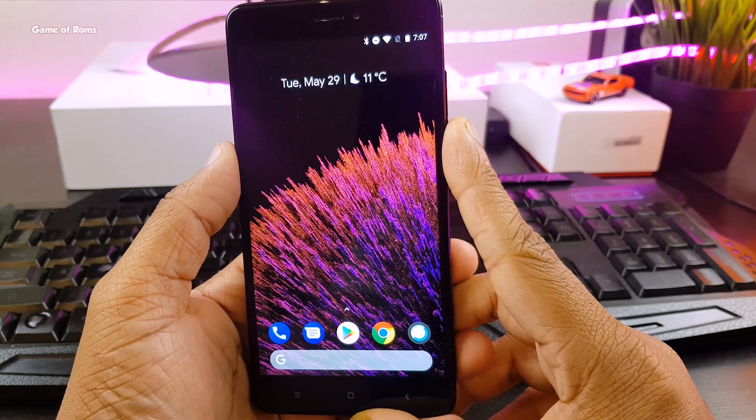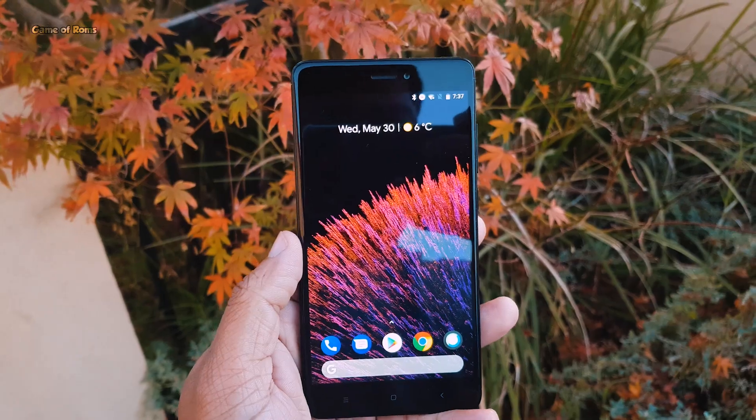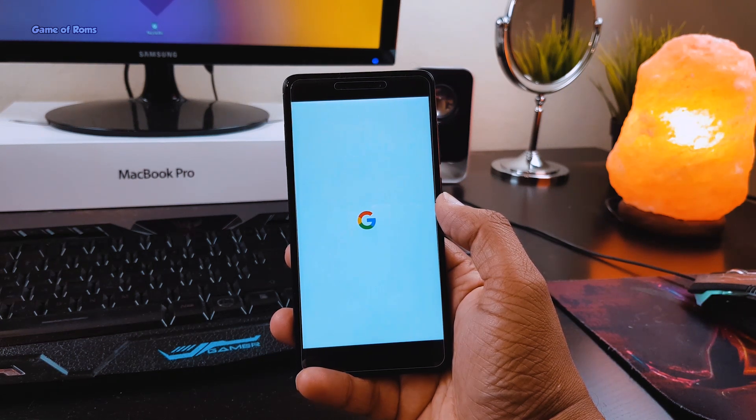This is the kind of home screen you get from the very first boot. It has Pixel and this ROM is for you. Obviously, there are no extra features like Lineage OS ROM, but you get pure Pixel experience and that's what this ROM offers.